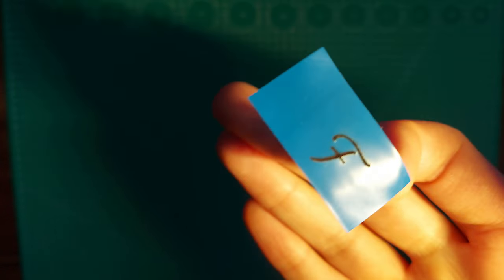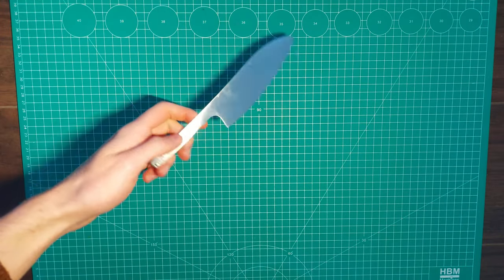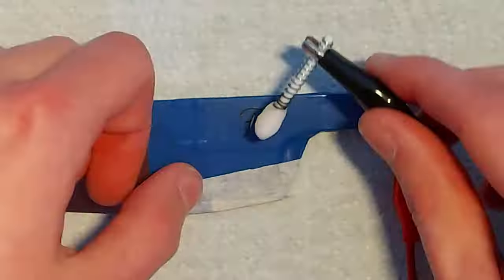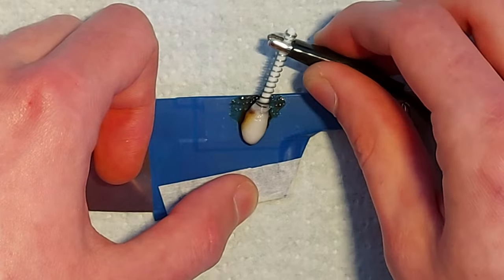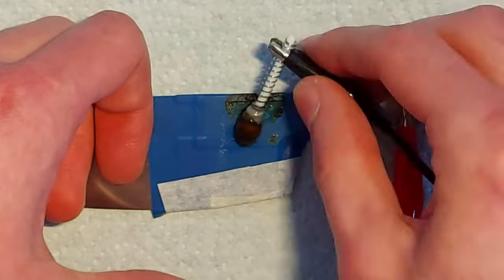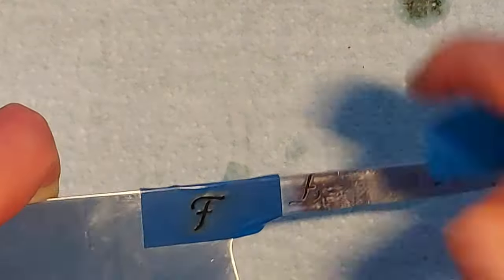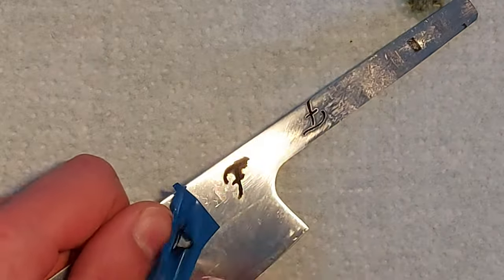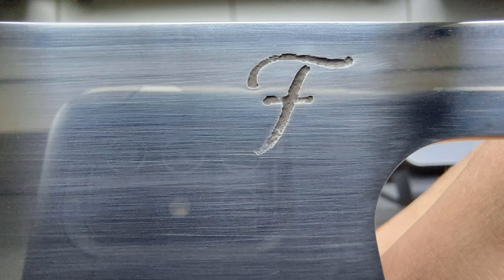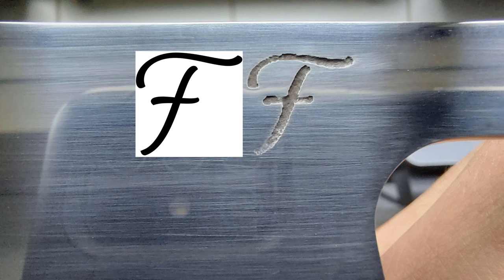Now let's finally create a maker's mark. After a little bit of sanding, the logo looks pretty good. Eventually though, I did sand a little bit of the blackness away, so I should be more careful next time. But overall, I am very happy with this outcome.